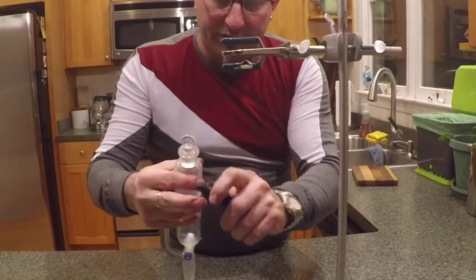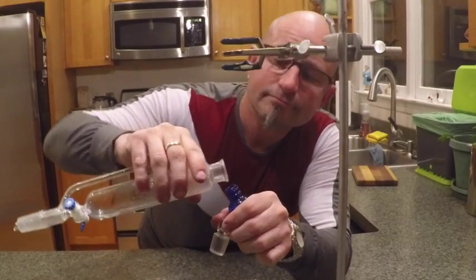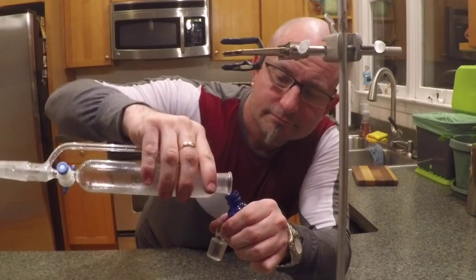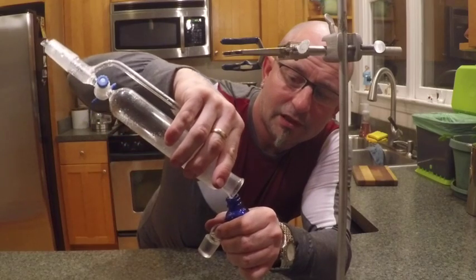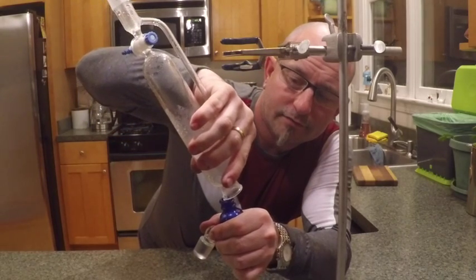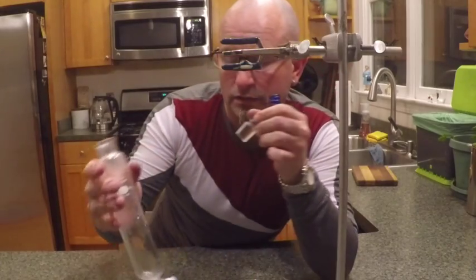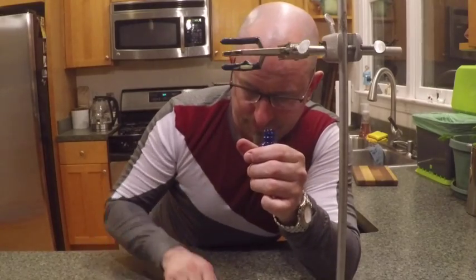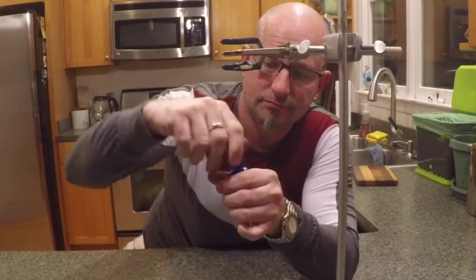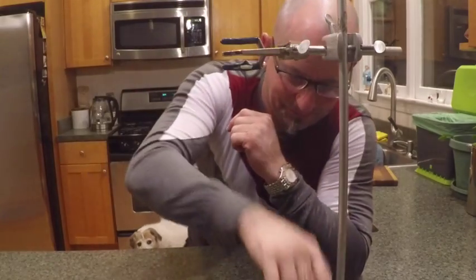It comes out the top and we'll put it into here. Lovely — it smells amazing. There we go. Thank you for watching.